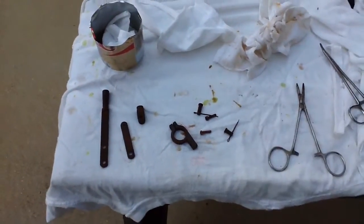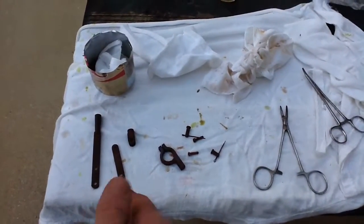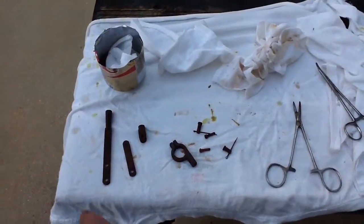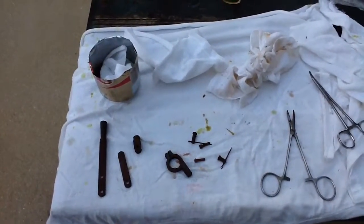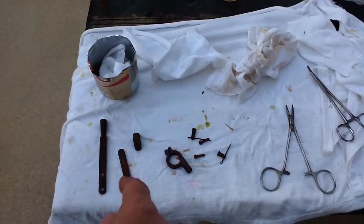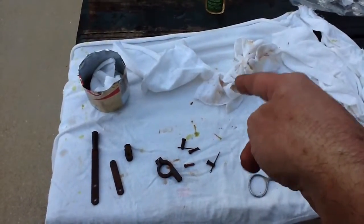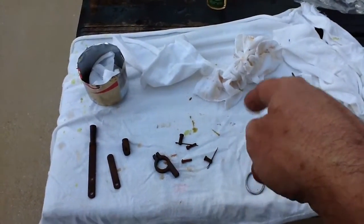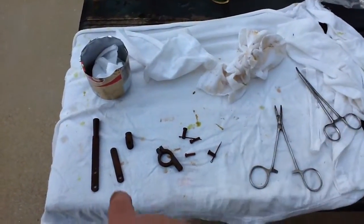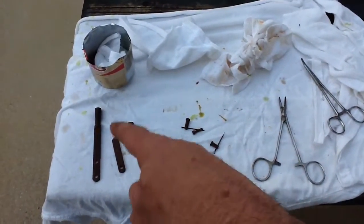Once you finish and have the desired color, you rinse the parts in clear water to get any excess browning solution off. I've done that, and with gloves still on I wiped them with a rag — you can see some of the brown nitric color came off. They're drying now; I just thought I'd shoot an intermediate video.